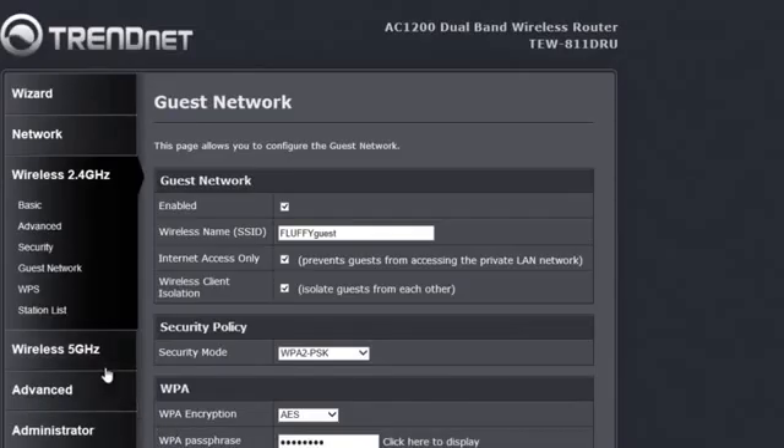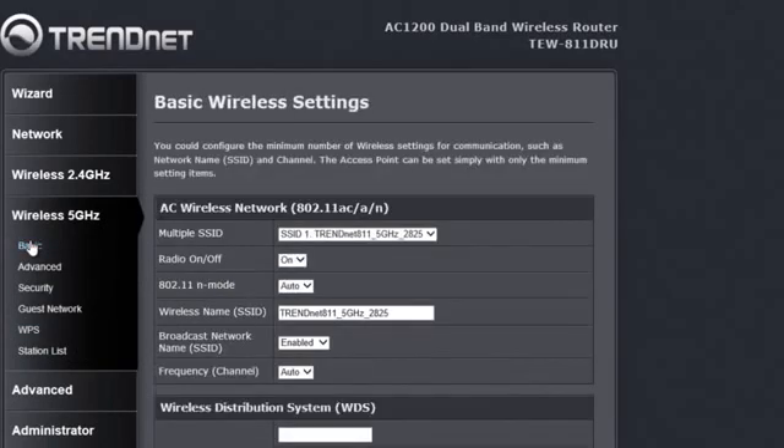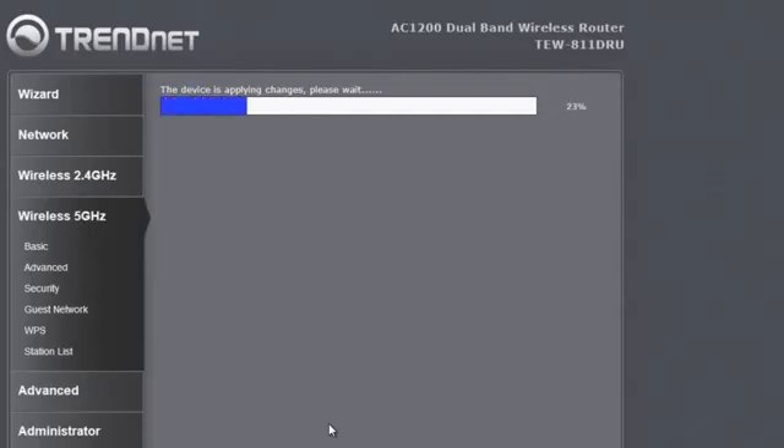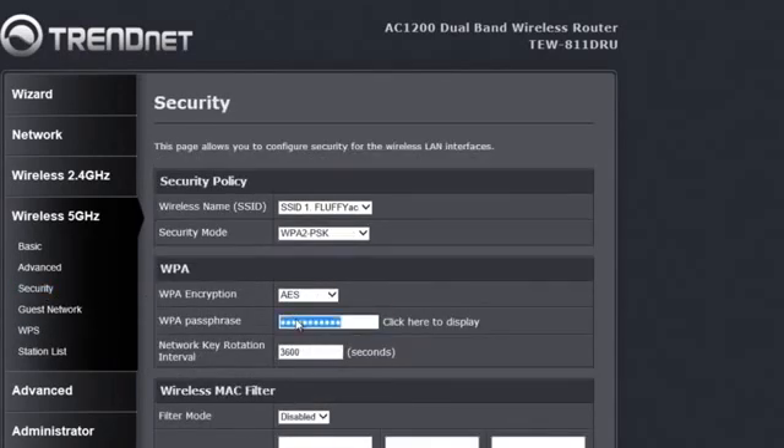Now let's go to the wireless AC network by clicking Wireless 5GHz and then the Basic sub-tab. We will change this network name to Fluffy AC. The channel bandwidth is already preset to the highest level, so we just click Apply. Like the wireless N, if you want to change the existing password for this network, click Security, change the password, and click Apply.